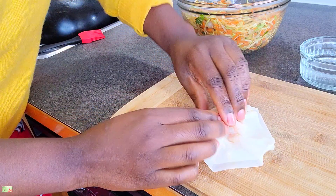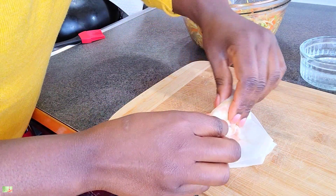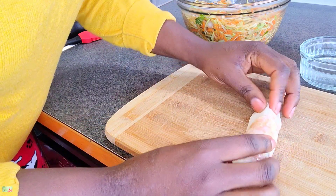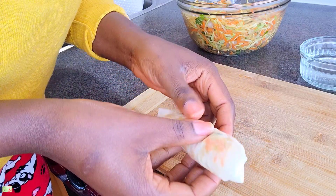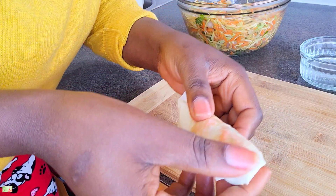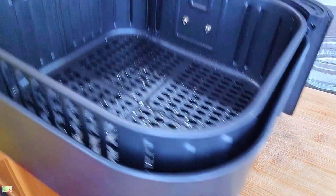If you find the pastry is too light, you may want to double it up — it just depends on you. For me, I'm okay with just one layer. Once this is all done, I'm going to spray some olive oil on the rolls before I put them in the air fryer. I'm going to air fry them at 400 degrees Fahrenheit for eight minutes, checking halfway through to flip them over.